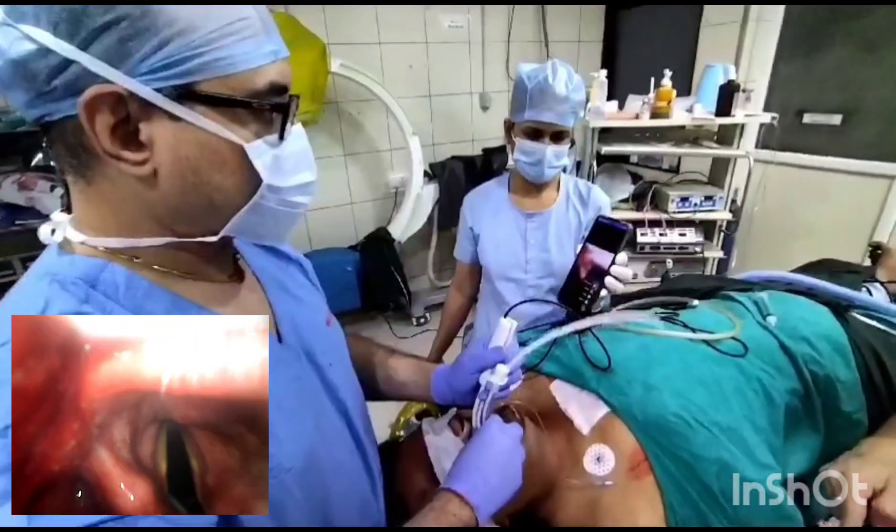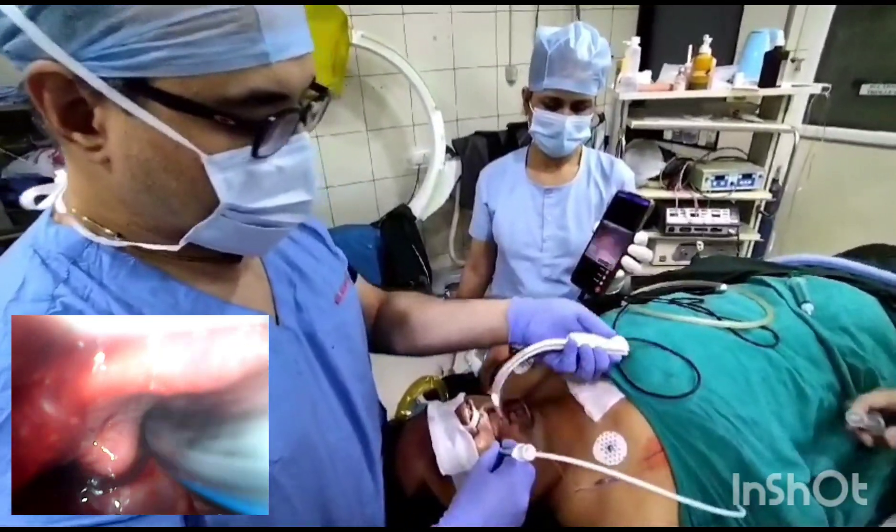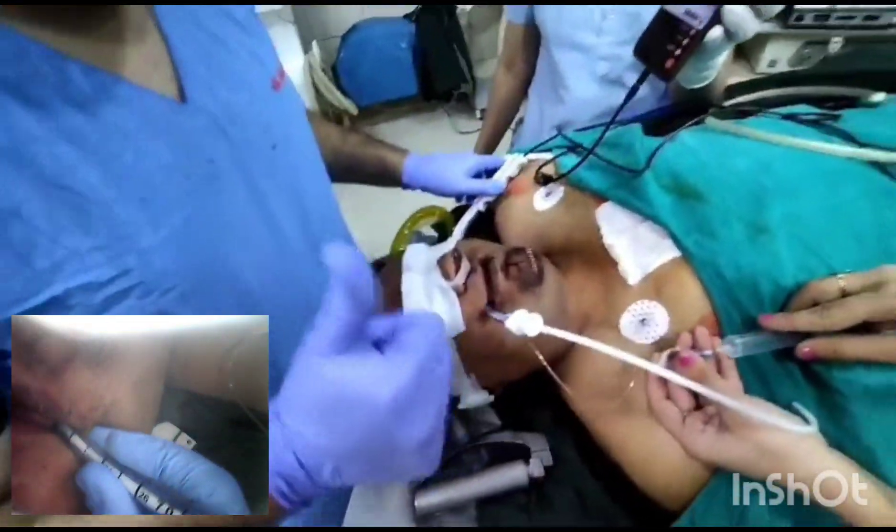See the tube entering into the larynx — intubation is done. Taking the otoscope out. You can see the oral bleed which has been there inside. Intubation is done.